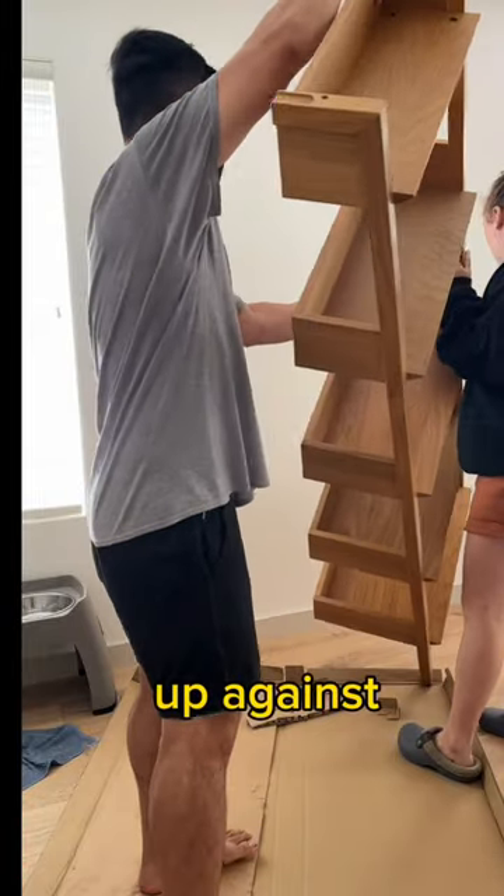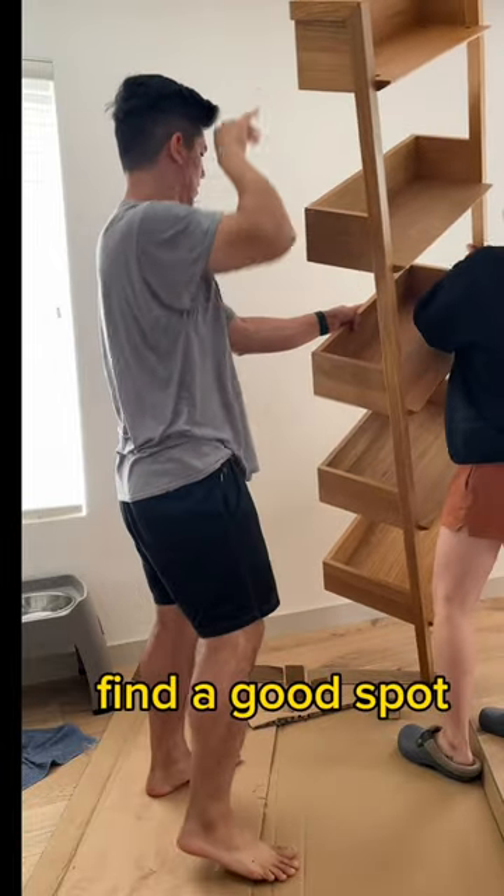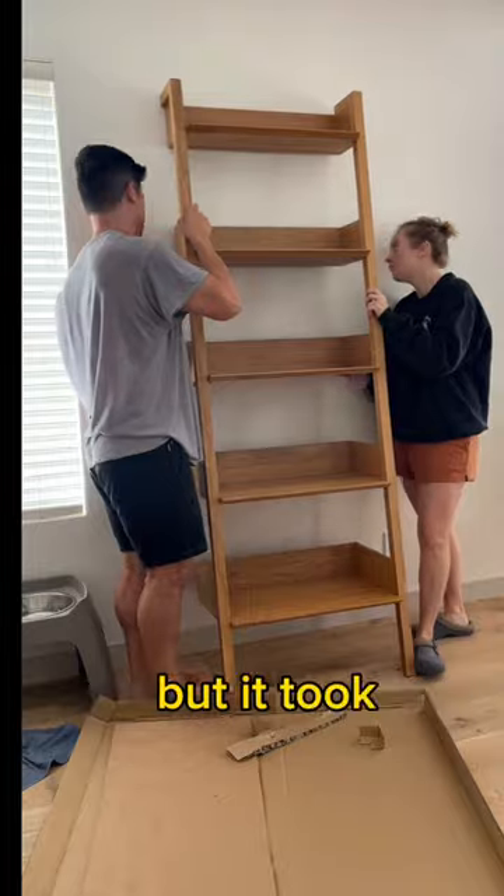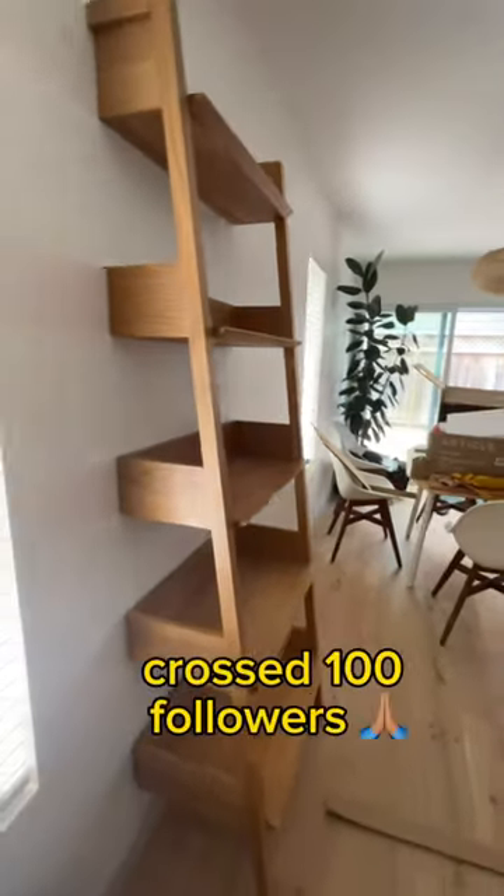The last thing left was to put it up against the wall, find a good spot, and secure it at the back. It probably could have been done in about half an hour, but took us about two hours because I get distracted easily.